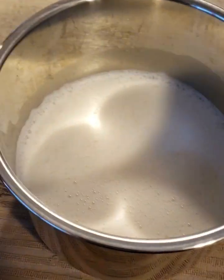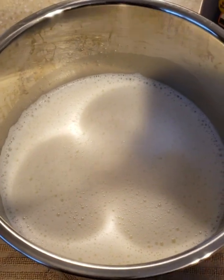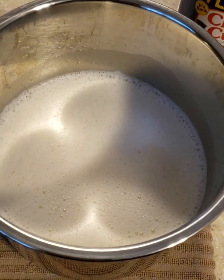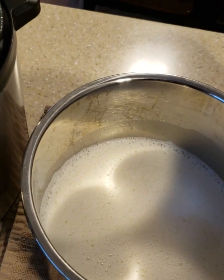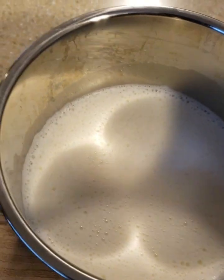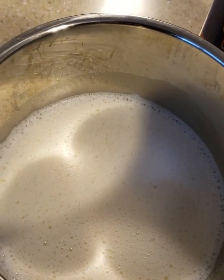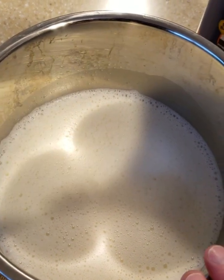I like to take my inner pot out at this point so it'll cool down quicker. You want to get it down to 110 to 115°F. If it's too hot, it'll kill the starter culture. If it's too cold, the starter culture won't be able to grow. A kitchen thermometer is really helpful. If you don't have one, take a teaspoon out and touch it with your finger — don't stick your finger in the milk because other people might eat your yogurt. You want it lukewarm: 110 to 115°F.